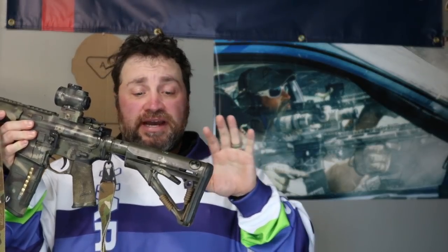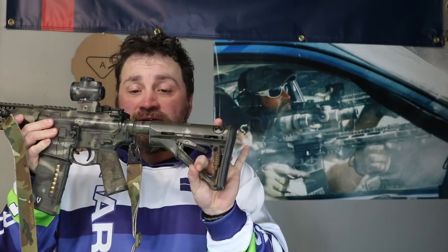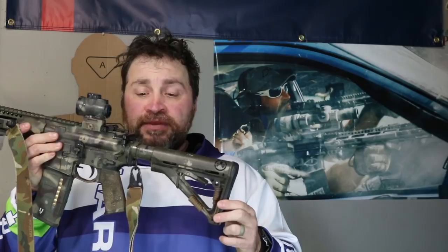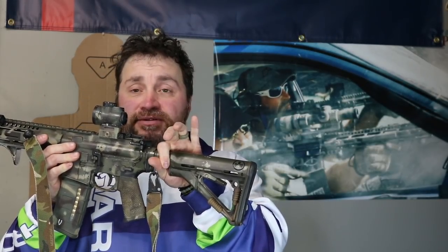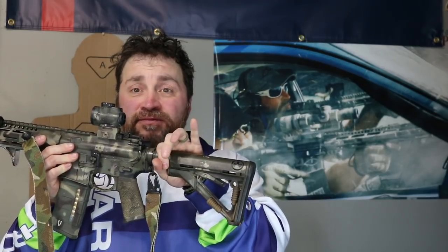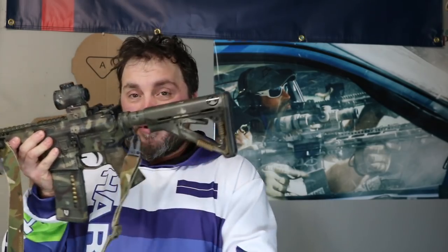Some areas where ranger bands aren't awesome: if you have a skeletonized stock like this Magpul CTR, you want your attachment to run through the stock, but those things are round and you'd have to cut them to weave them through. Also, sometimes it works best to go around the buffer tube, and it's got to be low profile enough for the charging handle to run over top of it. So ranger bands aren't great there.